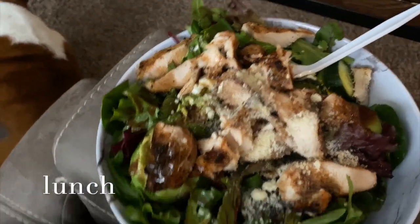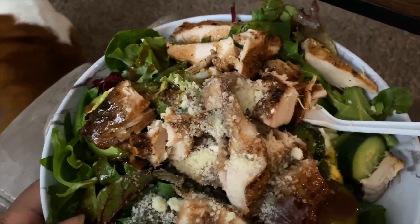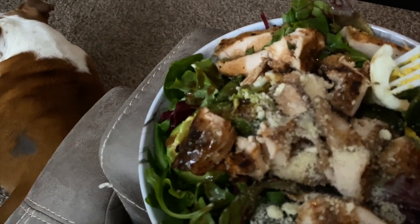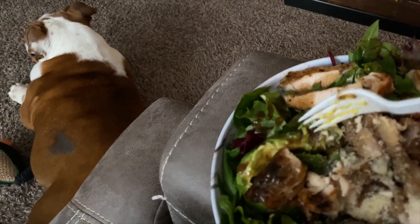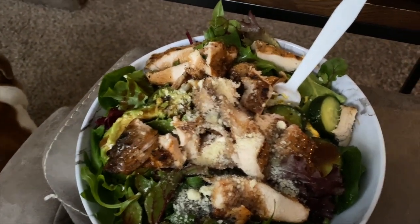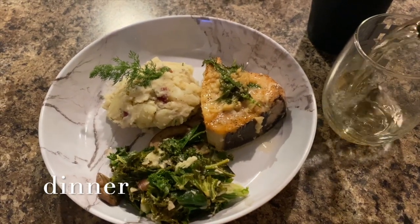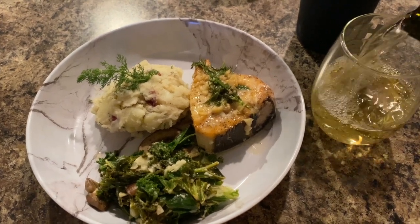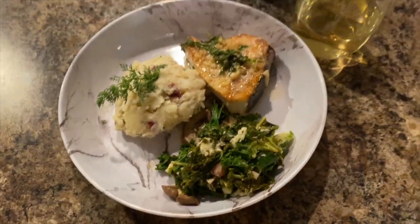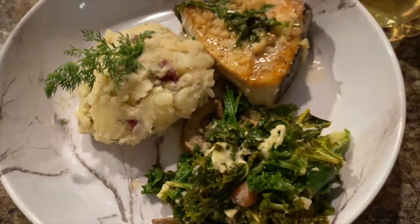So guys, this is lunch. I have a salad with balsamic vinegar, some chicken, cucumber — let me see if y'all can see the avocado or some egg in here too. There's some egg and the avocado is right here, with a little bit of parmesan on top. This is my lunch and it's about to be so good. For dinner, DJ cooked — we had kale and swordfish steaks. Make sure you go check out his video to see how he made it.